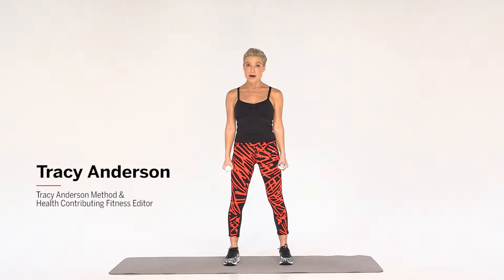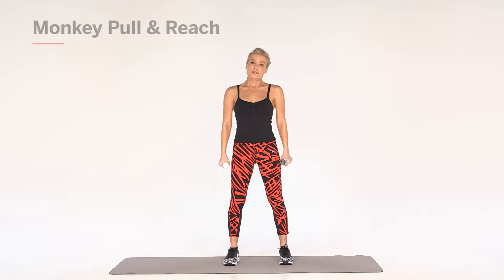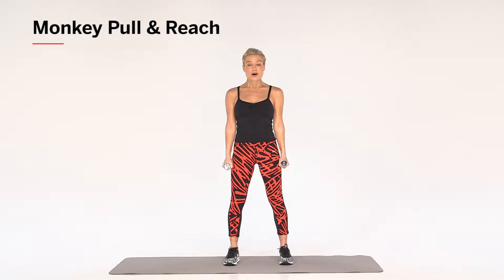For this exercise, you're going to need three pound weights, but you can feel free to go up to five pounds. I would like for you to start with your arms straight at your side, weights in hand, shoulders down, neck lifted.